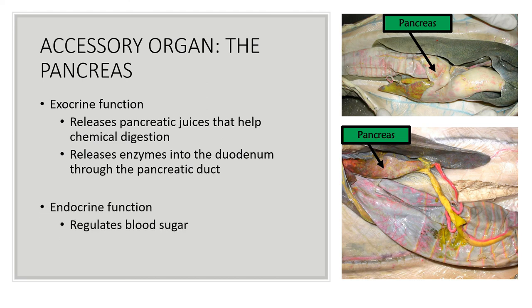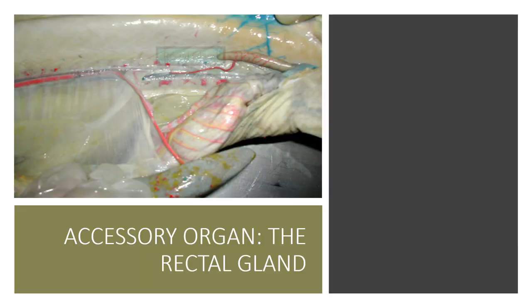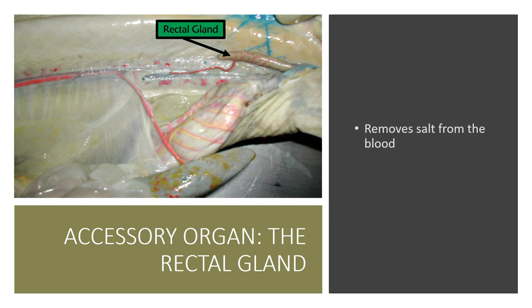The pancreas also has an endocrine function, which is regulating blood sugar via the release of insulin or glucagon. Last but not least, the rectal gland — also known as the salt gland — removes salt from the blood. That covers everything for the shark digestive system. If you have any questions, please let me know.